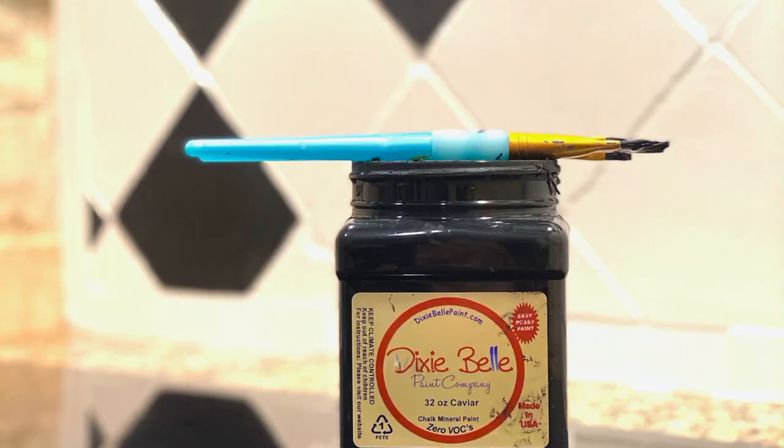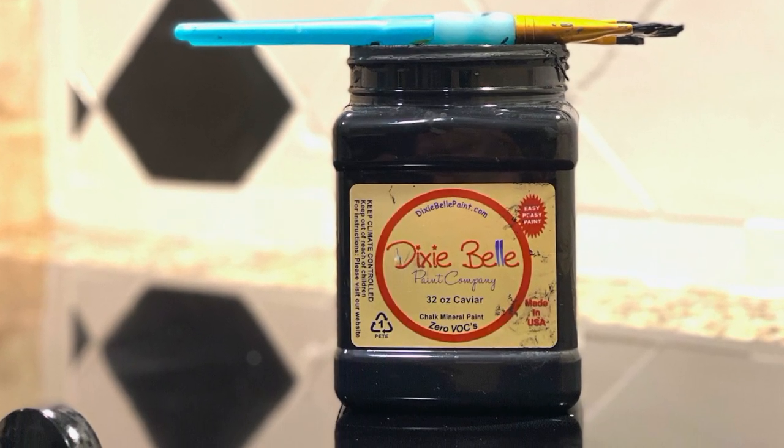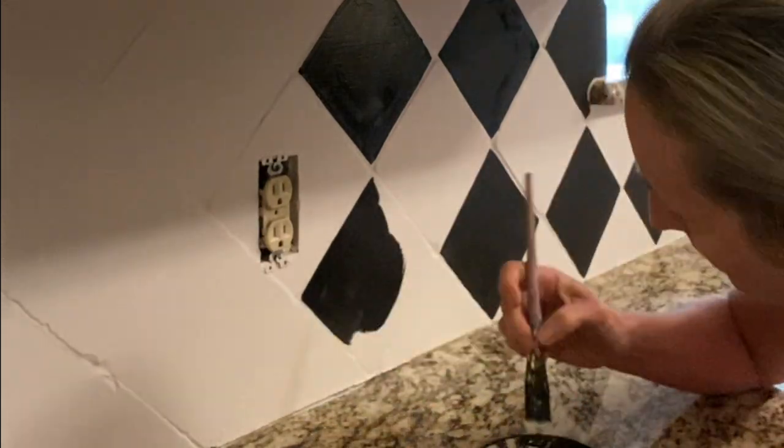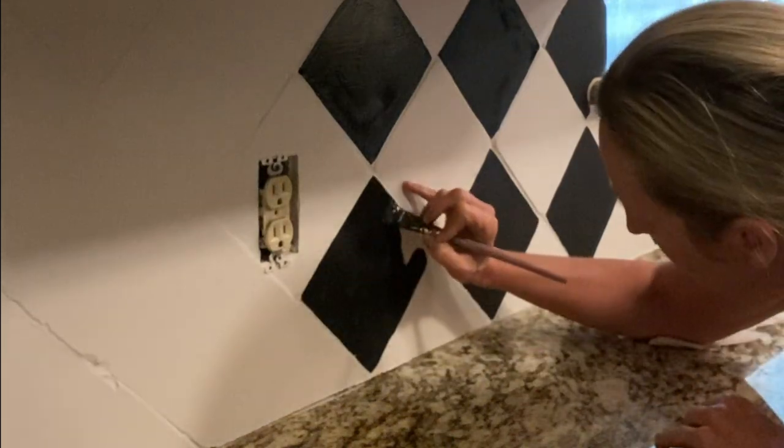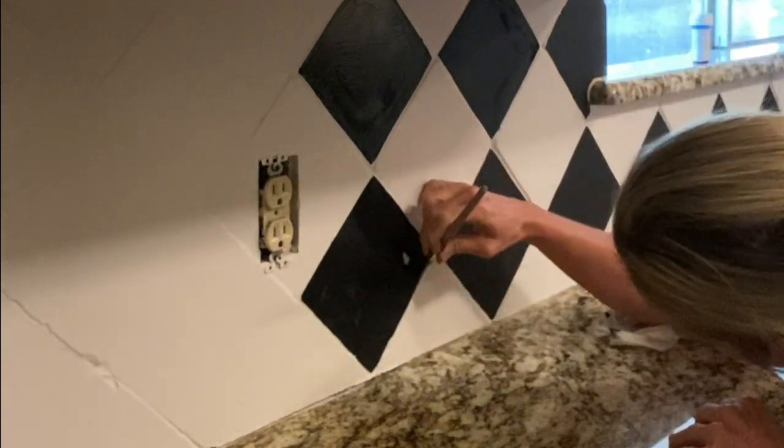I did the grout first, then followed with Caviar, which is my favorite black. I used a small artist brush to do that — just free-handed it and painted every other tile. It took two coats and went really fast.